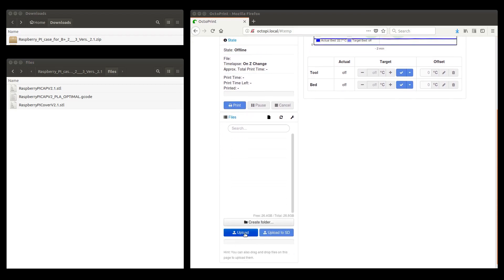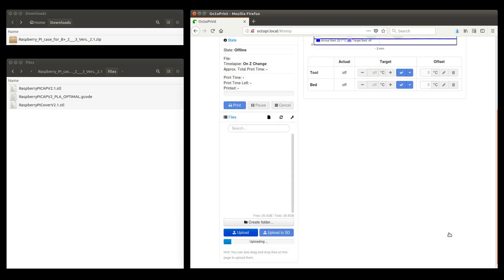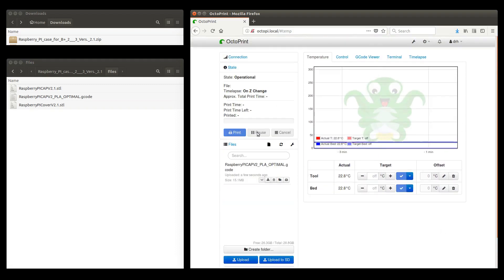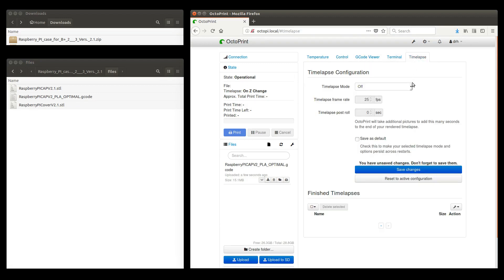In OctoPrint, we upload the G-code file, connect to the 3D printer, and activate the time-lapse mode.